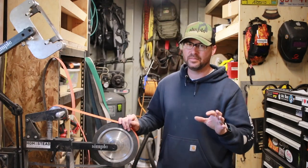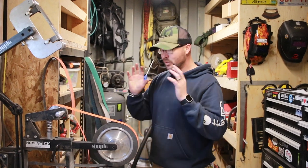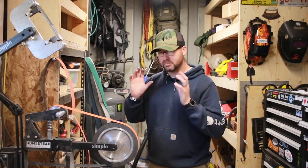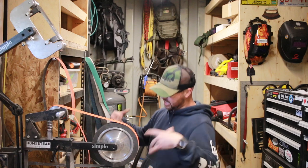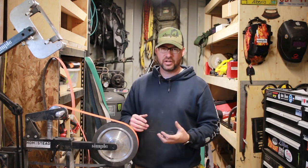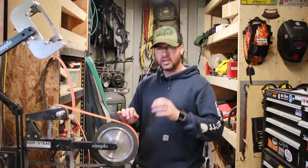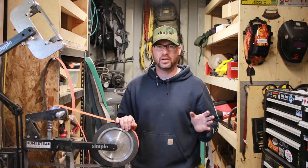Tip number one, and this might be the cheesiest tip you've ever heard, but I do believe it's the most important: when you approach the grinder, you need to do it with complete confidence. You need to come up to the grinder and know that you're going to own that grind. If you come up and you're nervous and timid, like 'oh I sure hope this works,' you're not going to get a good result — that's just how it is.